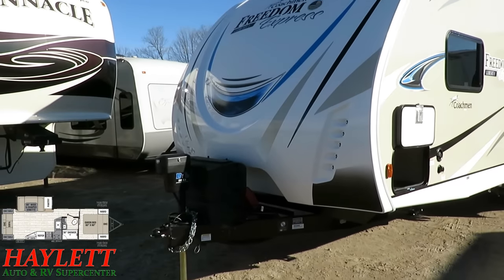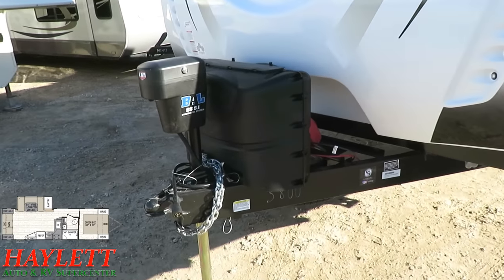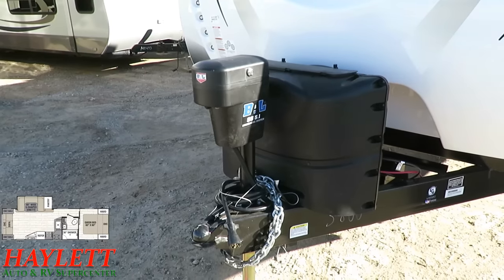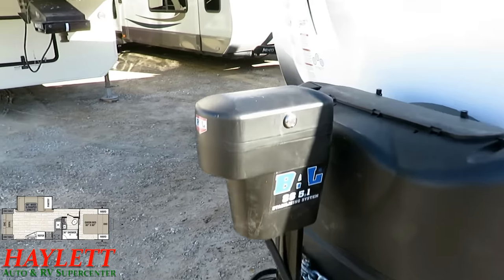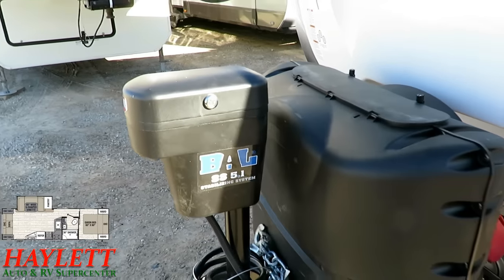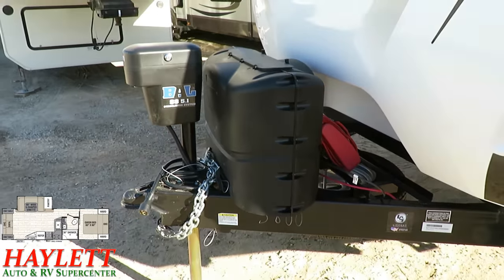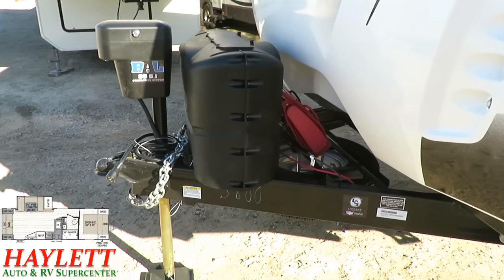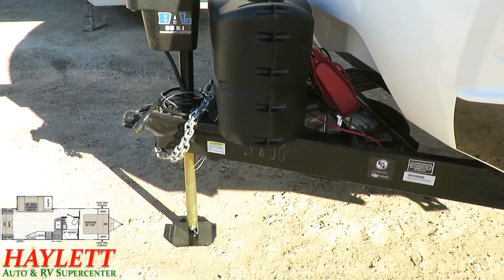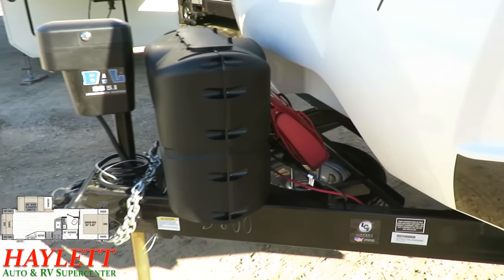The Liberty Edition picks up full automatic stabilizing. Right here you've got your control head — it looks like a power tongue jack, but it's actually a little toolbox flip-top. You can lock it so that passers-by can't mess with your jacks. You have push-button stabilization — your front tongue jack does leveling, and the front and rear stabilizers come down to keep the RV from rocking around.